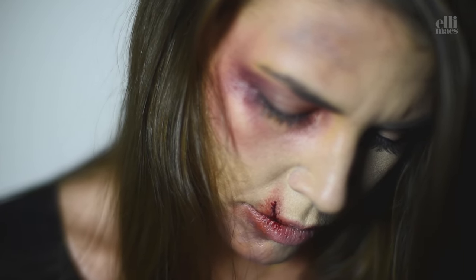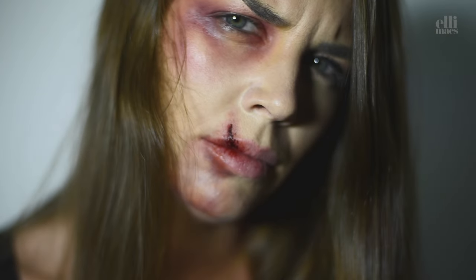You should have kept your mouth shut. Why do you keep doing this to yourself? I'll just say I fell down the stairs again.